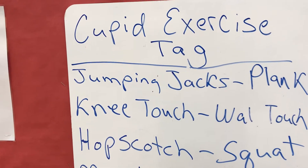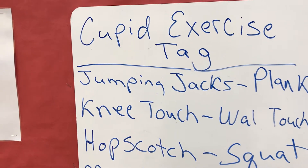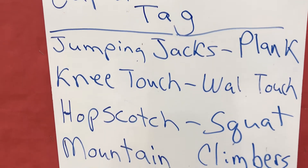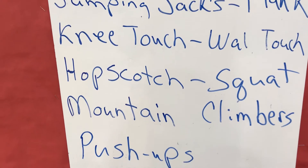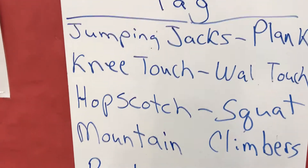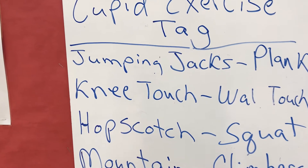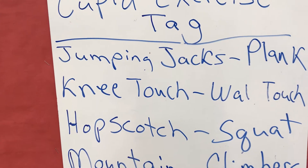We do this with first and second graders, so we want to make sure that they're able to read these. We practice reading them before we play the game — they all say them together and read them out loud. It gives them a lot more confidence when they're picking up the different Valentines, and then they read them out loud and go do them.